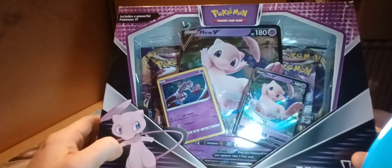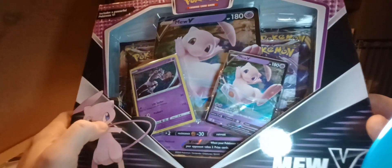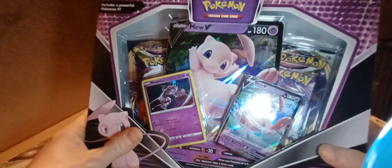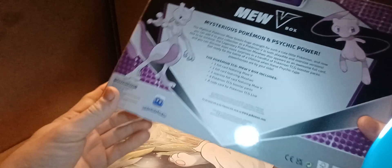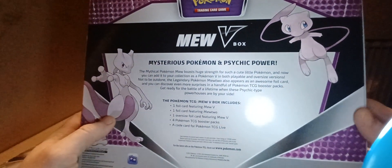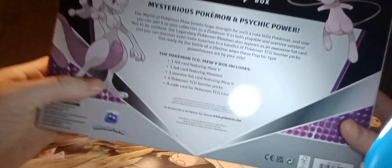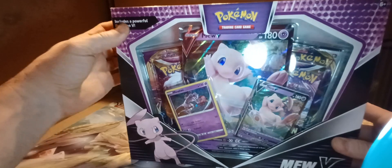It does come with the MUV jumbo card. MUV does have a Mewtwo holo card and then four regular packs. Here's the back of the box if you want to read up on it — MUV, mysterious Pokemon, and psychic power. I have not opened this box before. This is gonna be the first time I've opened this box, so figured I'd check and see how we do with it.